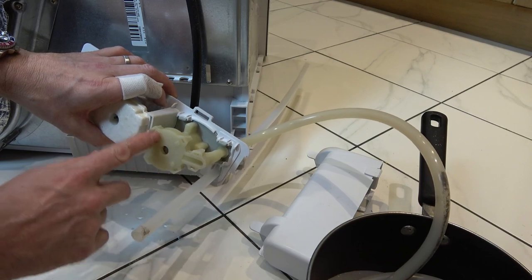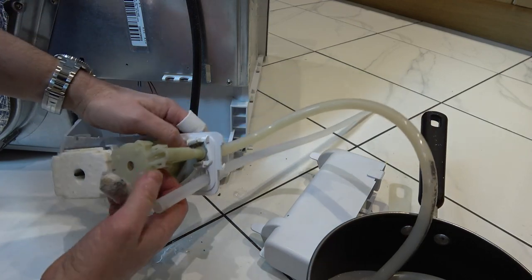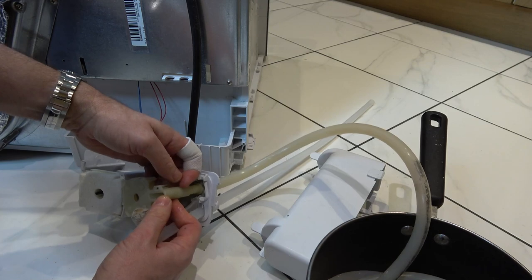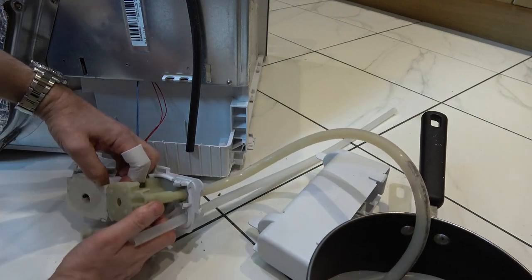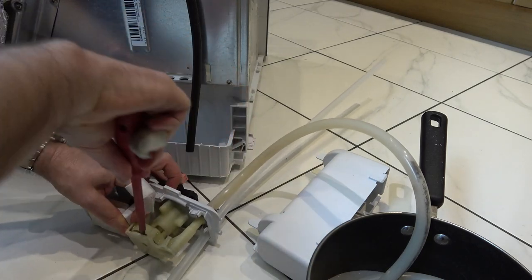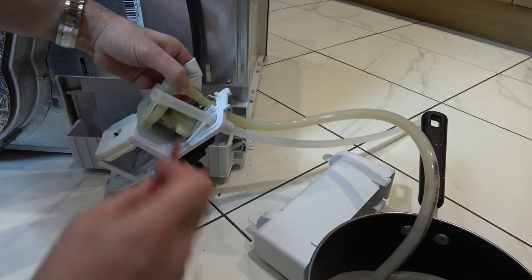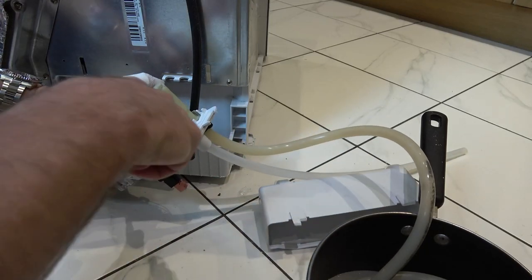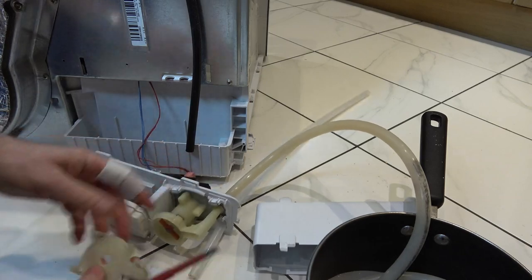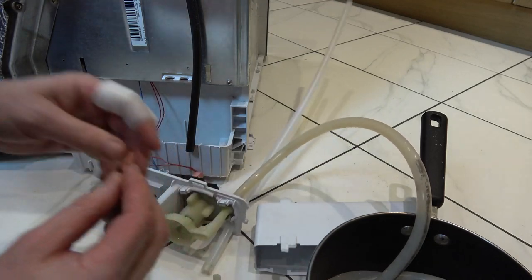Our little impeller is in this bit here. We've got four clips here — one, two, three, four — and two more here, so six clips in total. They can be a bit fiddly because when you undo one and go to the other side, the first one re-clips itself. If you put a bit of pressure on it you should be able to get it. There we go — and that's it out. You can see the little impeller. Let's take it off — and that's it there.